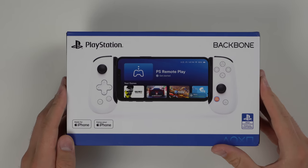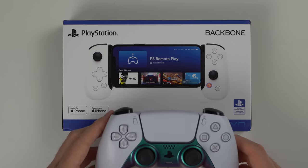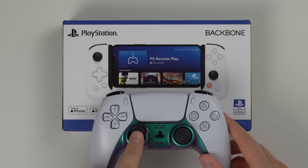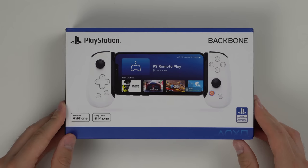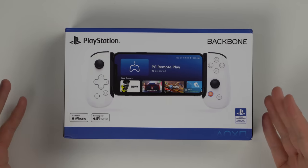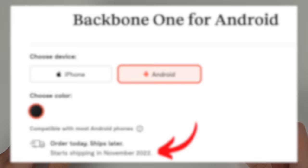Looking at the box there's a few things that stand out right away. It is an officially licensed PlayStation product, which makes sense considering how similar it looks to a DualSense controller. The main difference is that on the DualSense the analog stick is on the bottom left, and on this controller it's in the top left. The second thing to point out is that this product is made for the iPhone, though an Android version is coming out soon. I'll link both down below on Amazon — this product costs about $100.